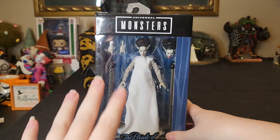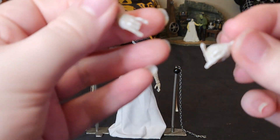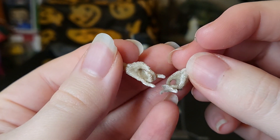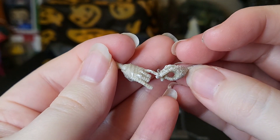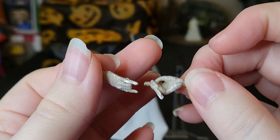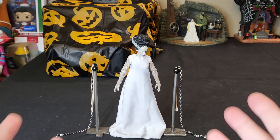Let me go ahead and get her out of the box so we can take a closer look. Just like all the other Universal Monsters toys from Jada Toys, she comes with two accessories: one interchangeable head sculpt and one set of interchangeable hands. She has these very petite hands — they're covered in bandages. There's very little paint detailing on them, but that's fine. They're both very intricate little hand sculpts.